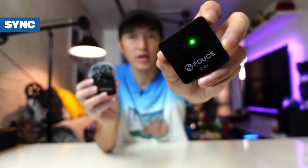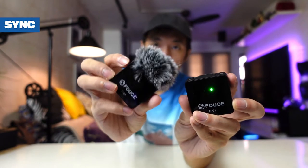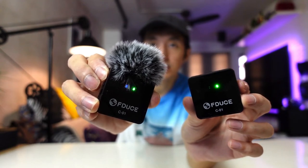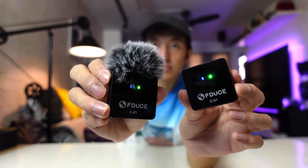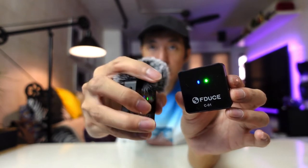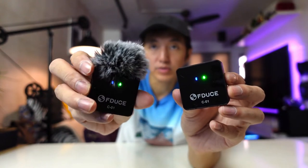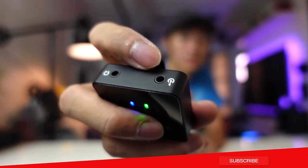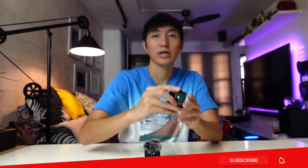Now let's try to sync both microphones. Turn on the receiver first, then turn on the transmitter, and it syncs automatically. As you can see, they are now synced together — you'll know when there's a blue light on the receiver and also a blue light on the transmitter side. That was really fast and easy. All you need to do is plug the receiver cable into your camera or laptop.